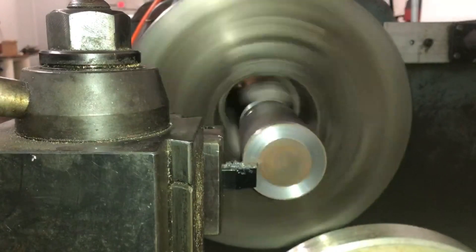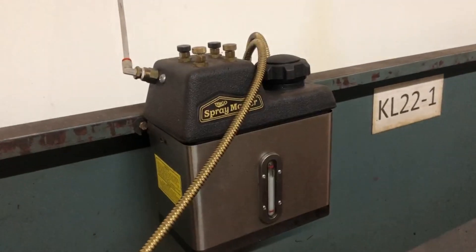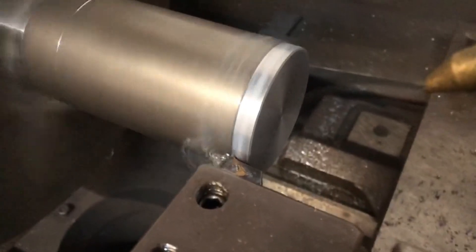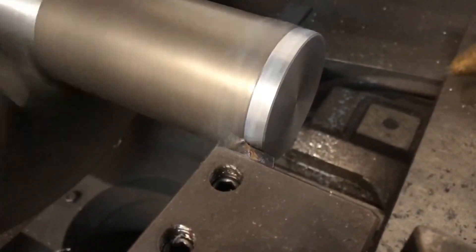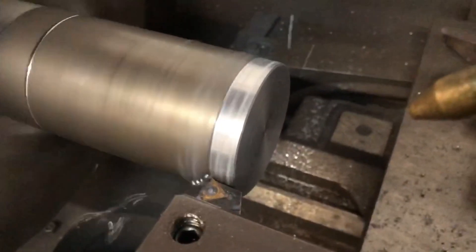I'm machining it down about four inches along the length of this piece — some scrap stock I found laying around the shop that wasn't going to be used for anything. Here's the sprayer in action. You always want some kind of spray, coolant, or oil when you're machining with your turning tool.